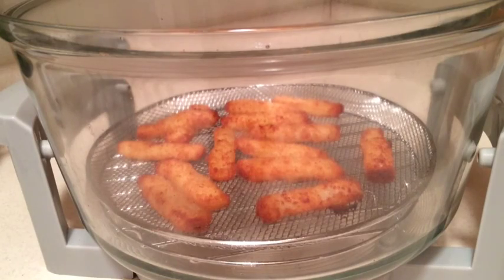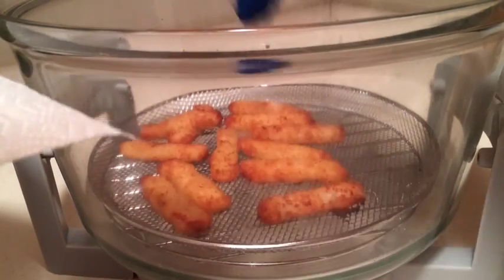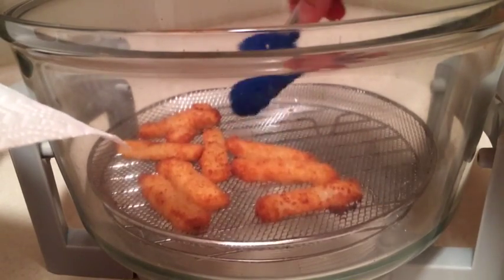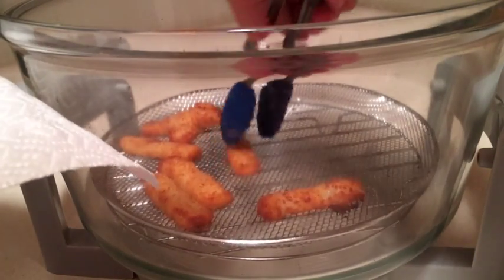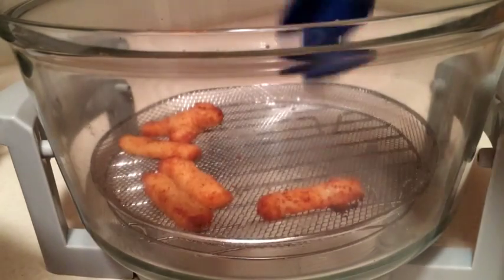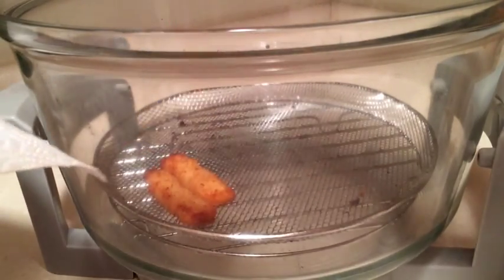They look like they're doing pretty good, feel pretty crispy. I think if I'd had them on the top rack, they would have burned before they cooked. It also helped that I sprayed a little bit of cooking oil on this bottom tray so they don't really stick, and I also sprayed just a little bit of olive oil on these with my Misto pump spray to help get that little crispy fried crunch to them.